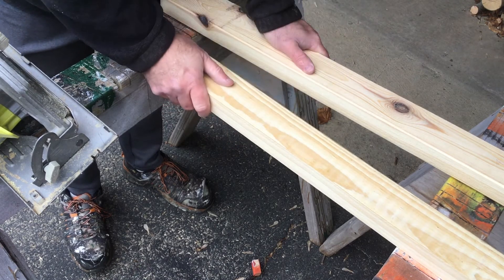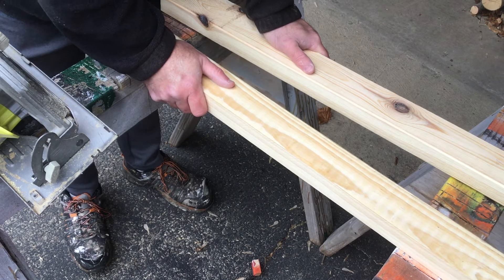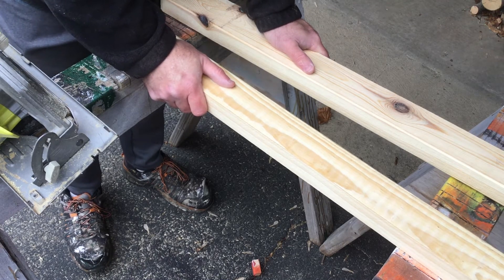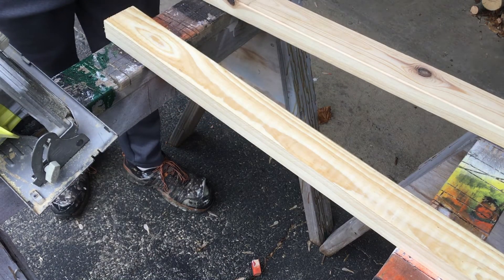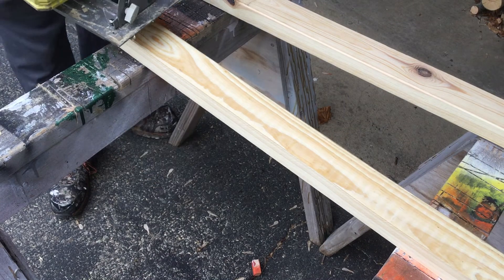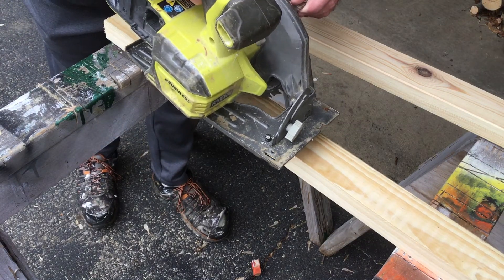I cut these on the table saw, but it occurred to me that you may run into a problem if you're trying to do it with a circular saw. You can cut one strip off without too much trouble, but when it gets too narrow there's not going to be enough board left to make the saw stable on the wood.